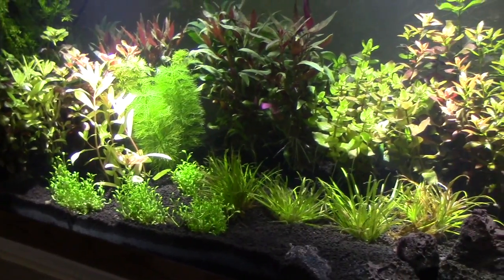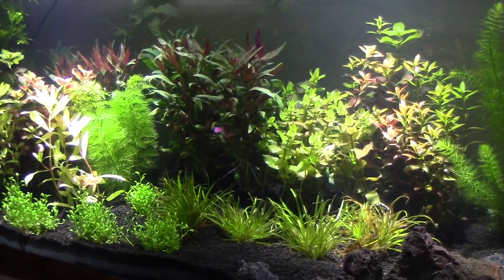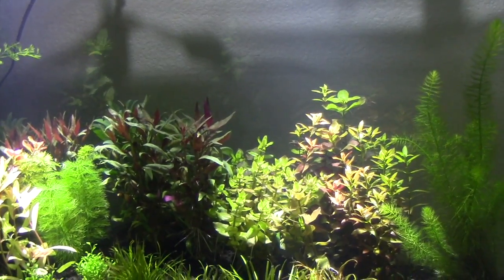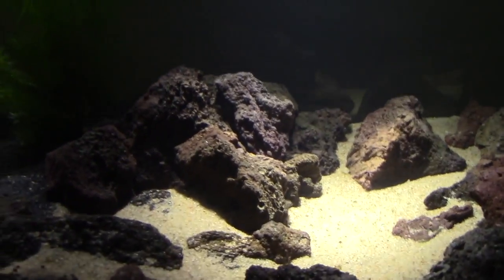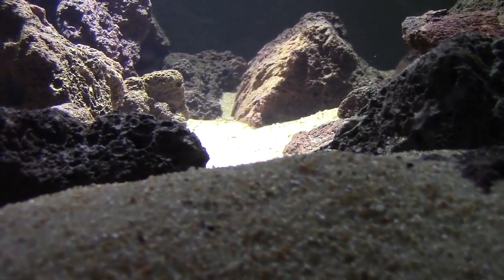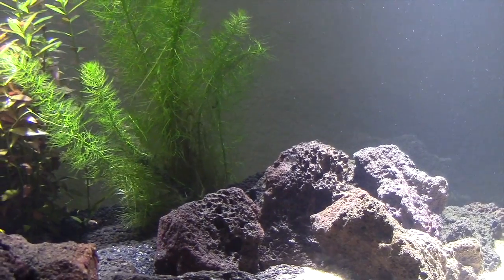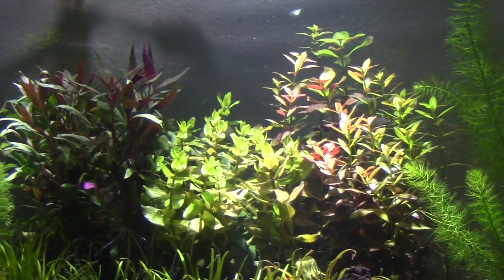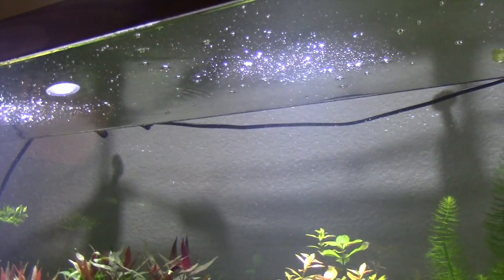You have to have a good quality substrate. Over here is Eco-Complete; over here is Amazonia and Mr. Aqua. I've also got some Fluval and some red clay substrate — they're all made by Fluval and Seachem. This in the middle is pool filter sand — there are no plants going in here, they can't grow in that. For a successful planted tank, you need three things: good lighting, good substrate, and CO2.